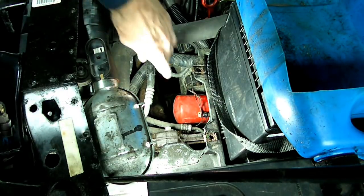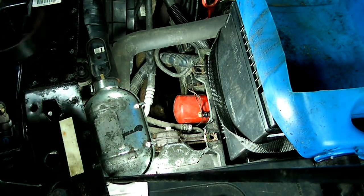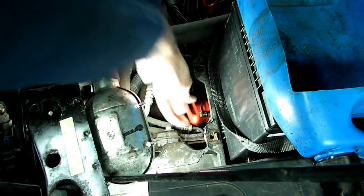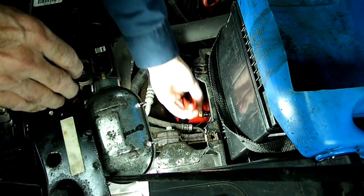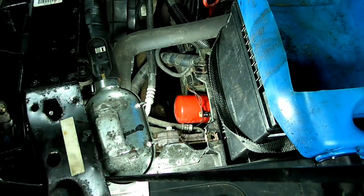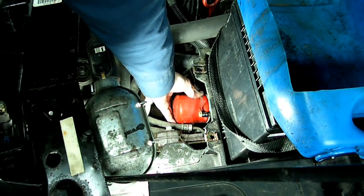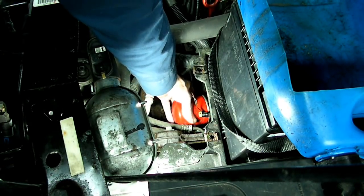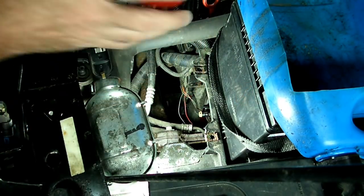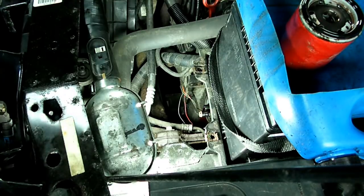Once we got that air box out of the way, you can see the filter — that's that red object right here. That's the filter we need to remove and replace. You'll need a filter wrench like this. Get that on there, and make sure you have another container underneath. We got that loose and we should be able to remove it by hand. Here comes the fluid. And there is no magnet in there, so somebody's been in here and they did not replace the magnet — we're not going to deal with that.